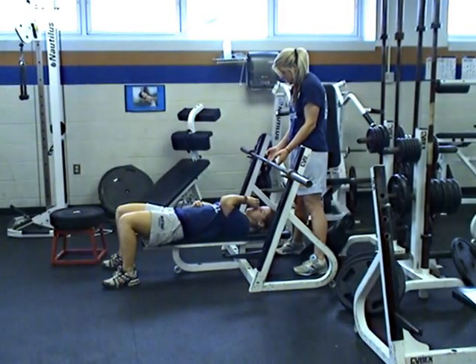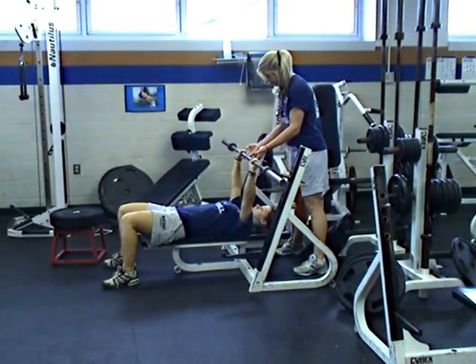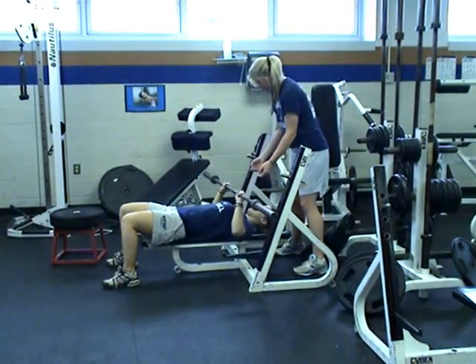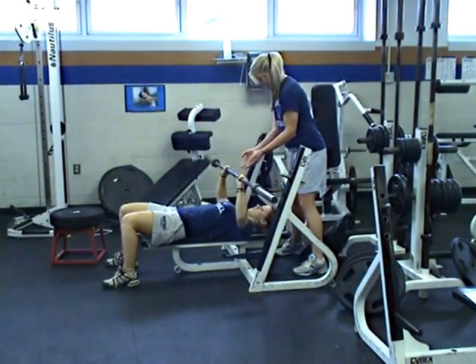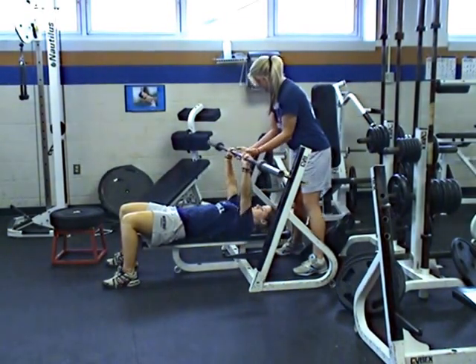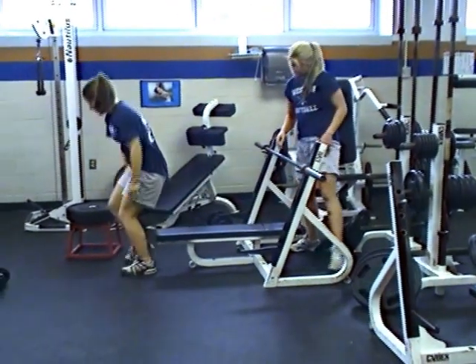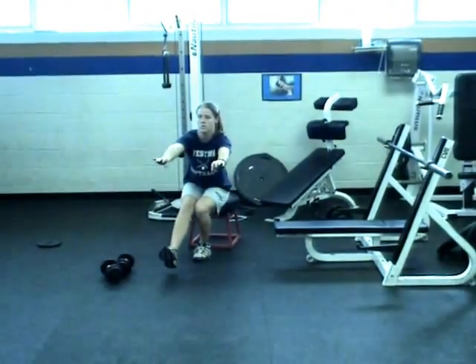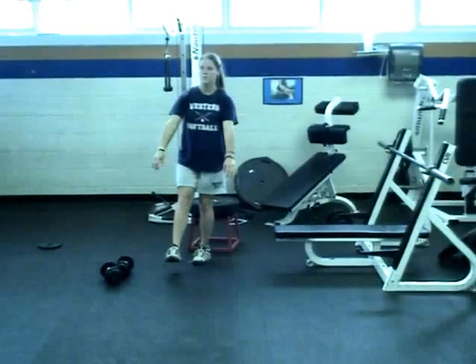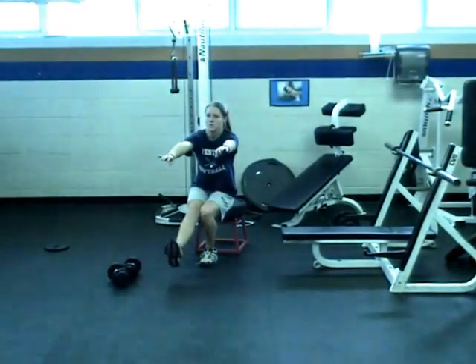The next exercises are a bench press paired with a single leg squat when your butt is going to the box. For bench press, make sure the bar goes all the way down to your chest. For the single leg squat, this is the first progression — make sure your butt touches the box. Go down in 3 seconds and push up, making sure the foot that is raised does not touch the ground.